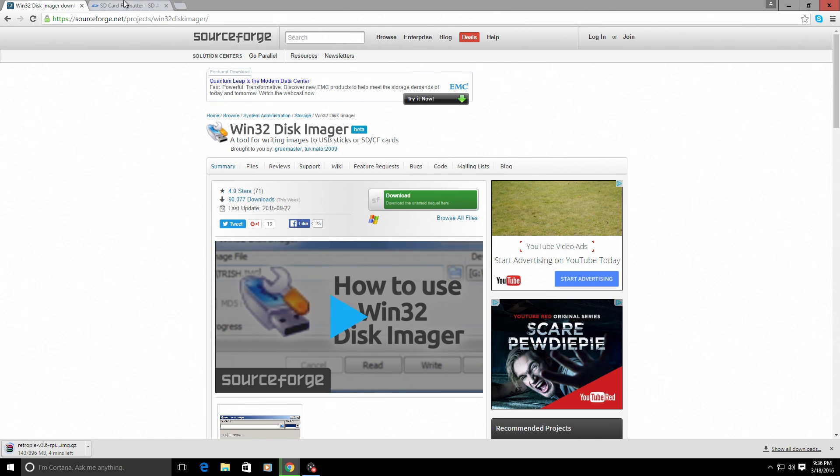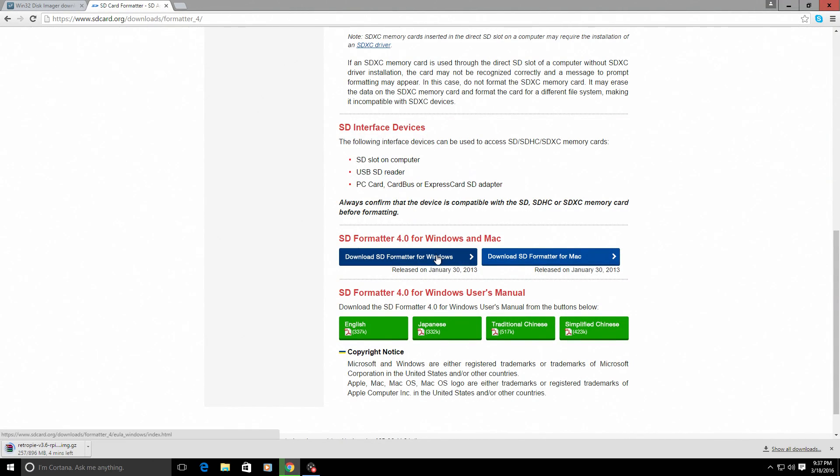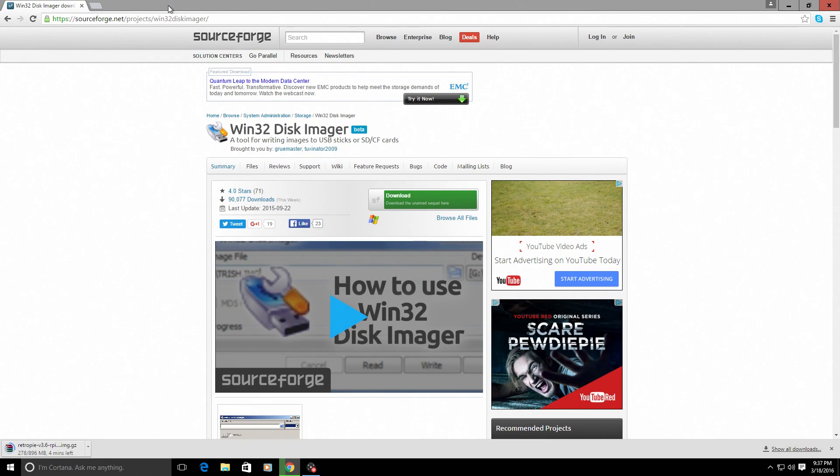One last thing I suggest you get is SD Card Formatter. You'll only need this after you flash your card using Win32 Disk Imager — if you ever want to use your card for something else, like in a laptop or an Android phone. It will only show up as 52 megabytes after you install an image using Win32 Disk Imager. SD Card Formatter will allow you to restore the SD card to factory settings. Download it from the link and it's very self-explanatory.